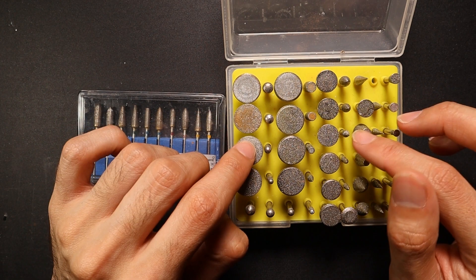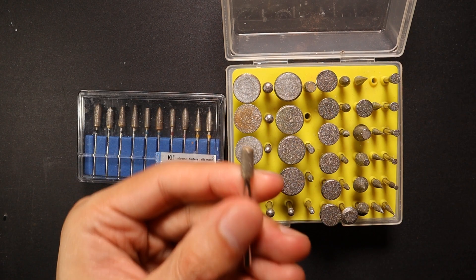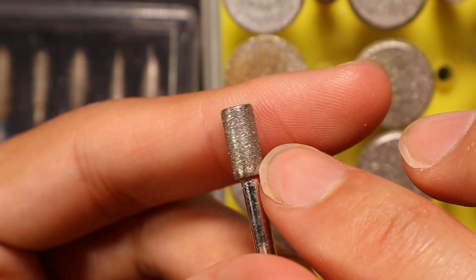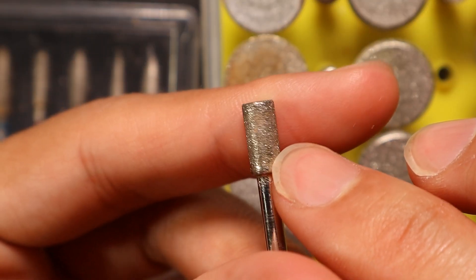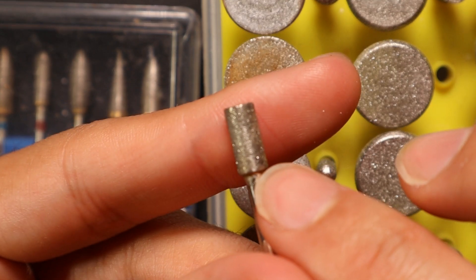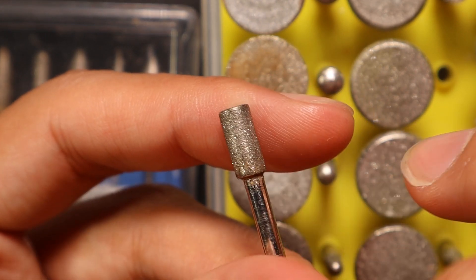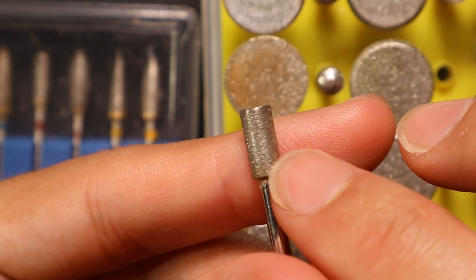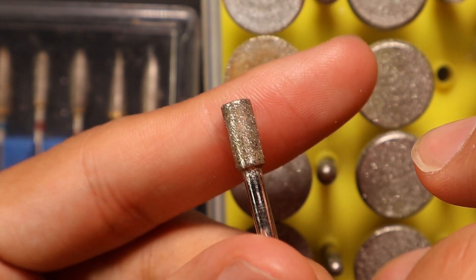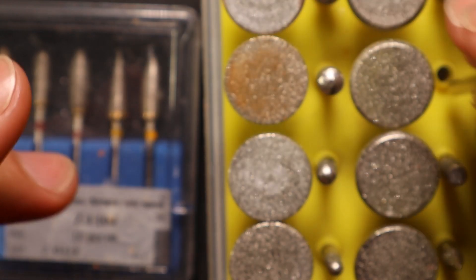The problem with electroplated burrs is they will only last a very short period of time — you'll get through a couple of stones because the diamond coating is literally just a coating. These little diamonds are electroplatedly bound to the surface, and once you're grinding away at a stone, they're going to come off and there's no stopping that. Use plenty of water, take it easy, and they'll last a little longer.